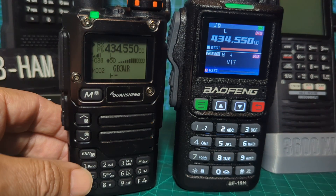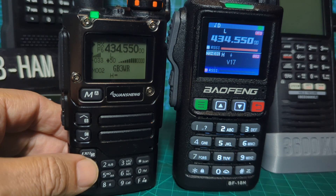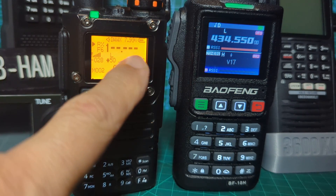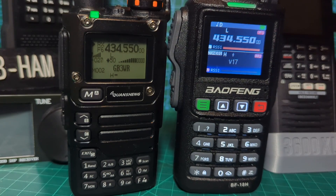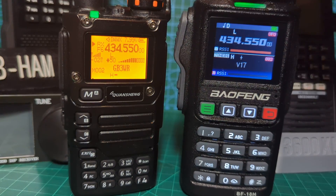M0FXP, welcome to my channel. Look at this - got the UVK5 on the left with the yellow screen, updated meter and RSSI. And this here on the right is their new Bofeng UV18. Both are VHF/UHF devices.